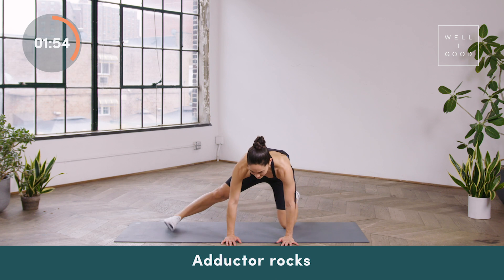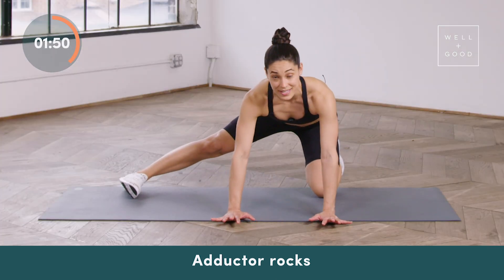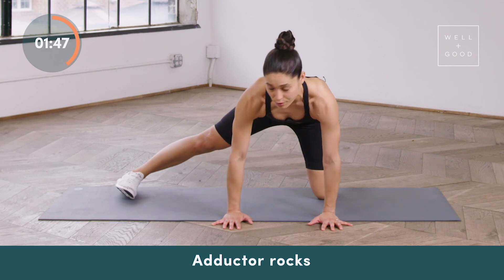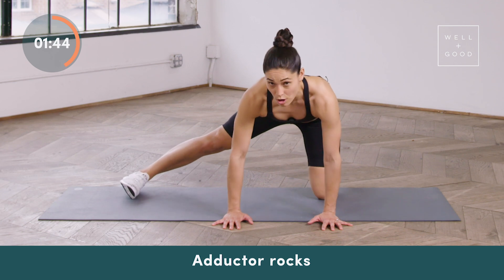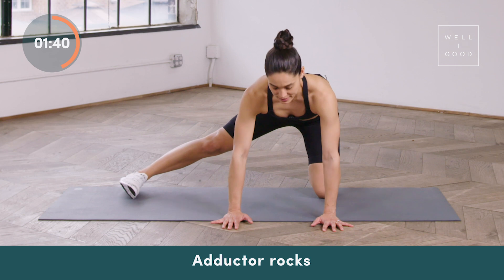From here, adductor rocks. Extend the right leg out to the side, toe pulls towards the shin, and then all you're doing is just pressing the hips forward and backwards. You should feel a nice stretch all throughout the right inner thigh. If you want a little bit more out of this exercise, all you have to do is press the inside of your right foot down into the mat.